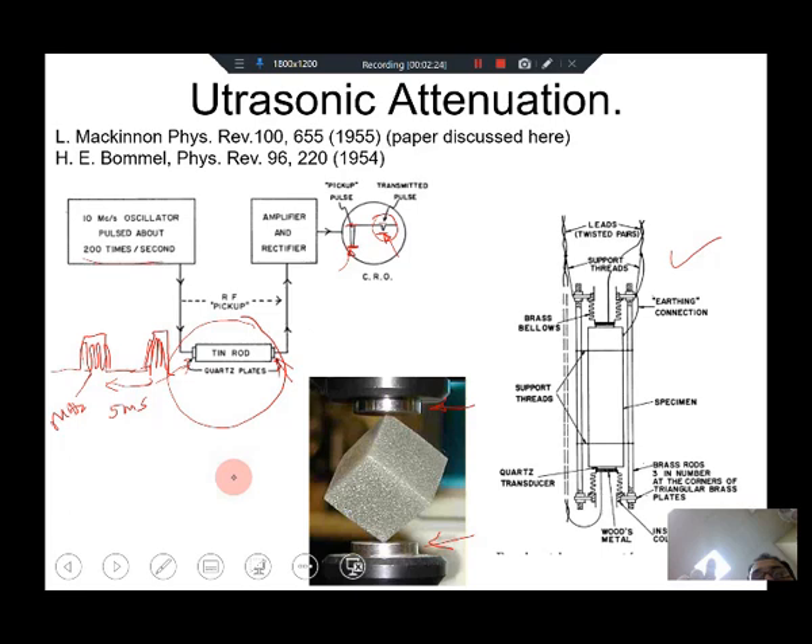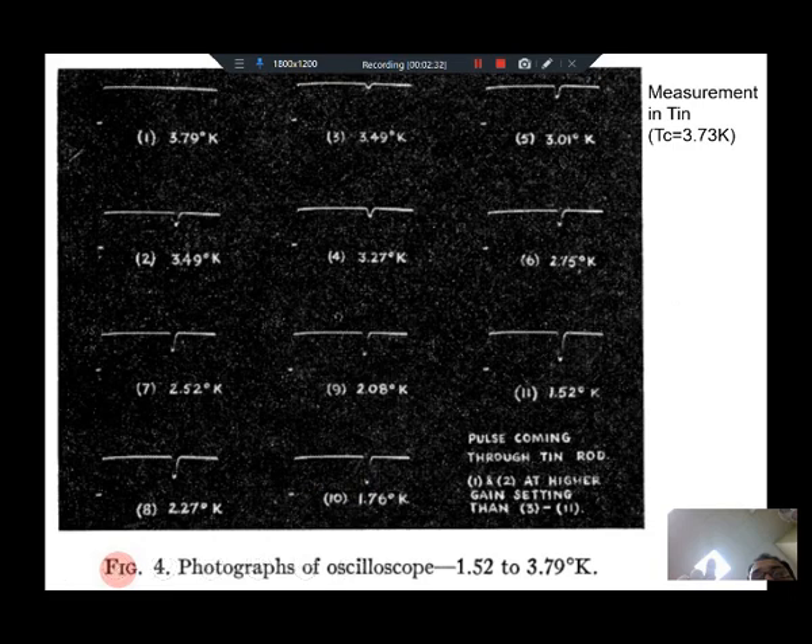Now let us look at some old data taken on a tin sample as it was cooled below its transition temperature. Tin has a superconducting transition at 3.73 Kelvin. The first viewgraph shows the oscilloscope signal at 3.79 Kelvin. Above Tc, the sample has so much attenuation that you do not see anything at all — in these old experiments you could not resolve a peak.